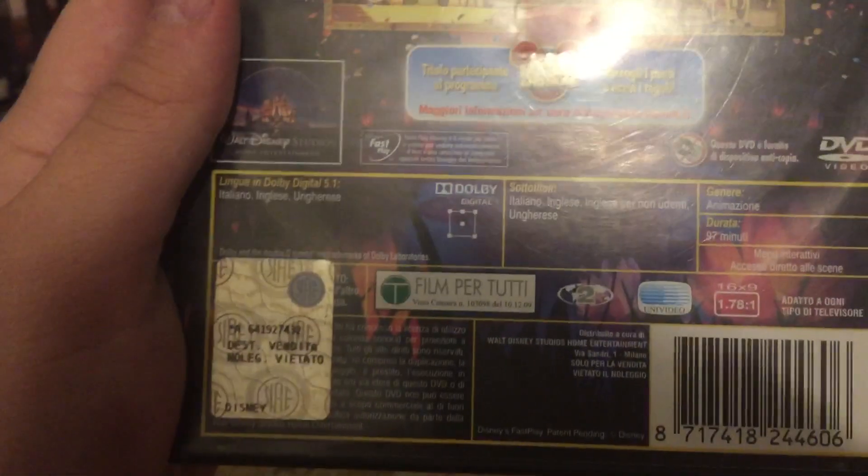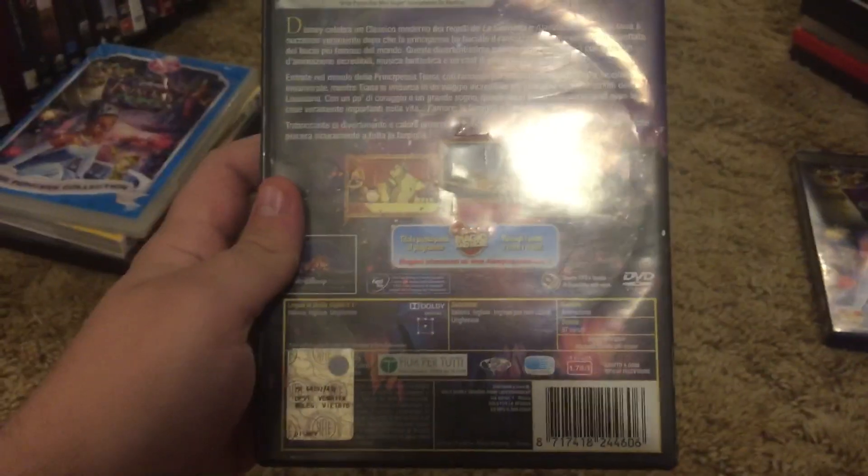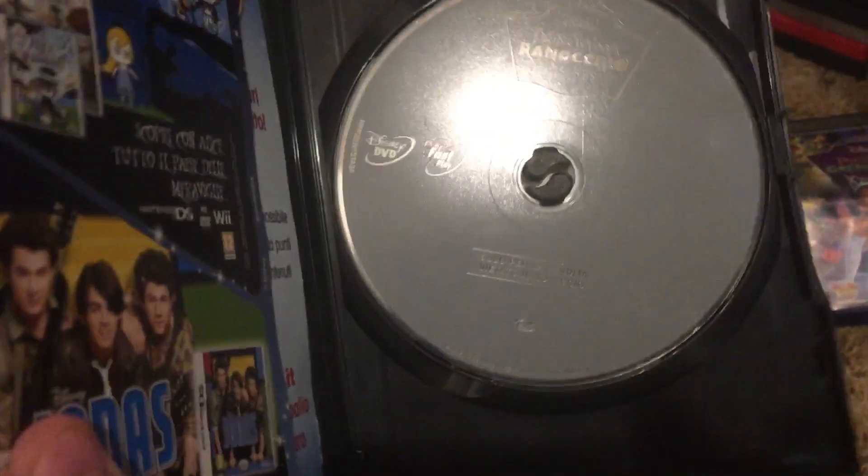This is the Italian copy. And the French copy.